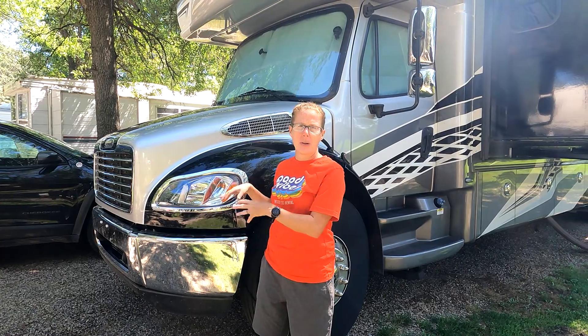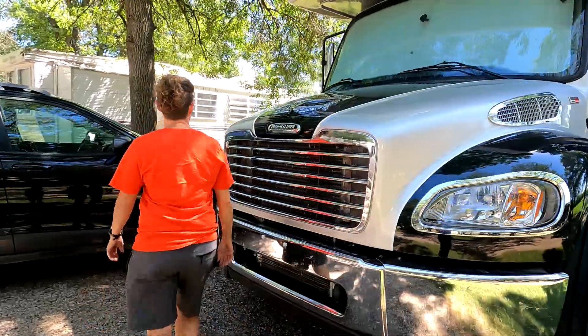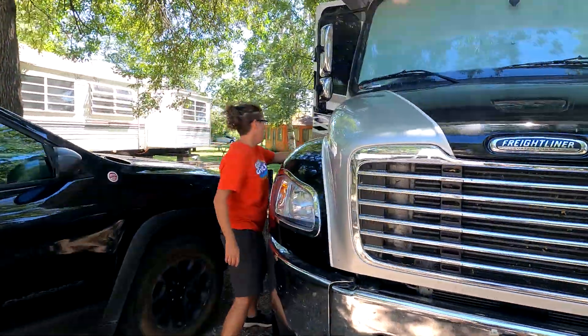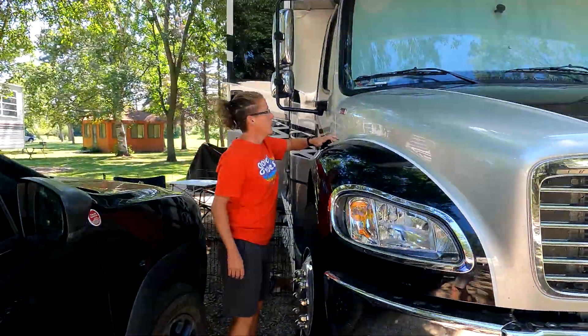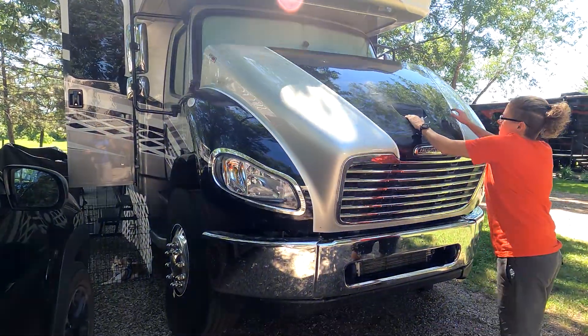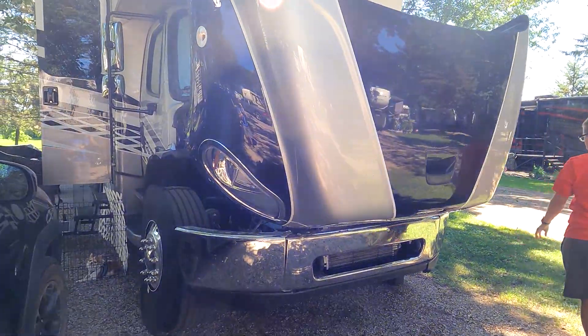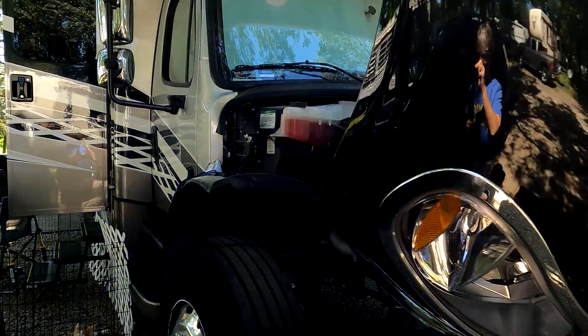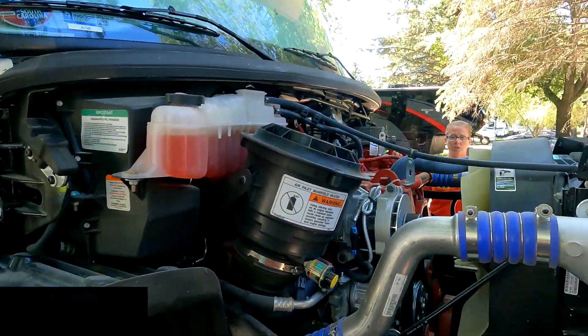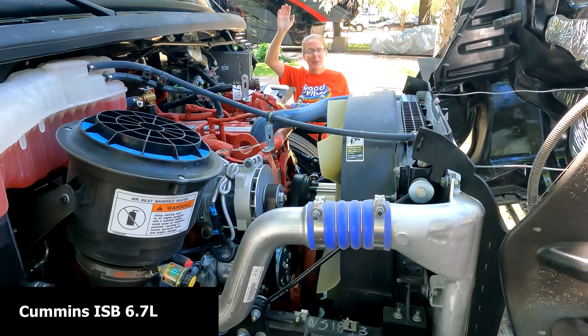Even though this is much bigger than I am, it's very easy to get into the engine compartment. There she is — it's a big old diesel.